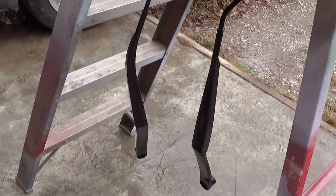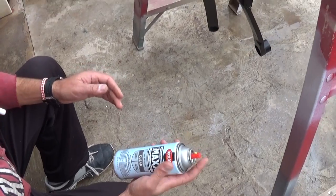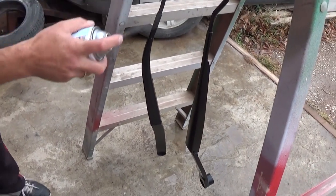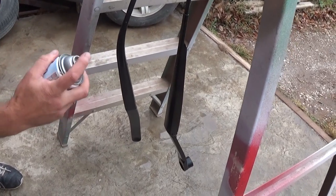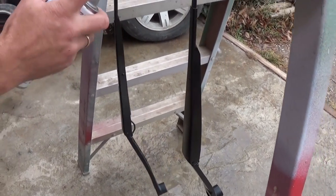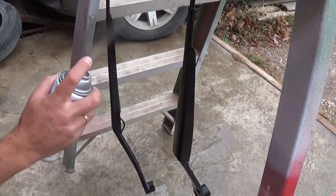We're going to let that dry before we apply the clear coat. Make sure you shake it good before you apply it, and again just a thin layer. Ours is almost empty.